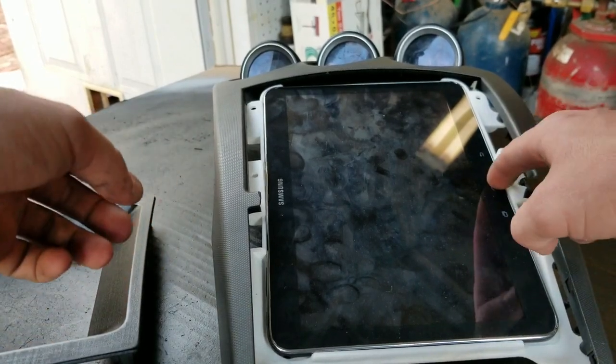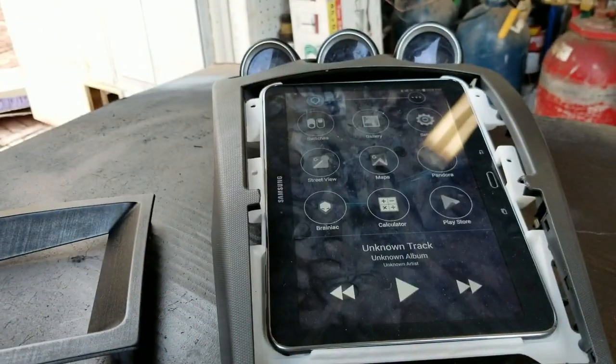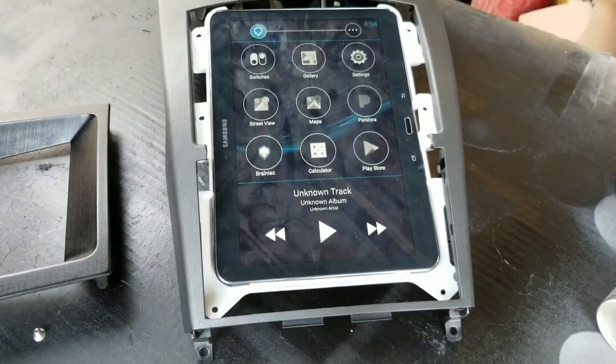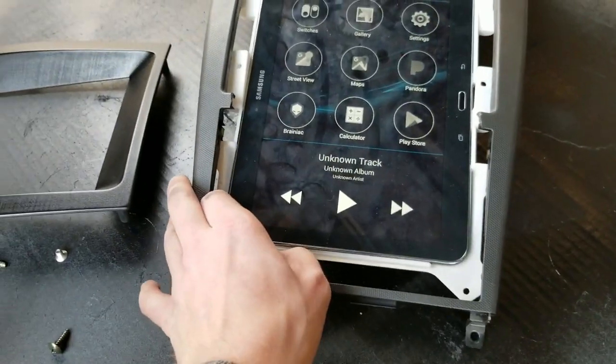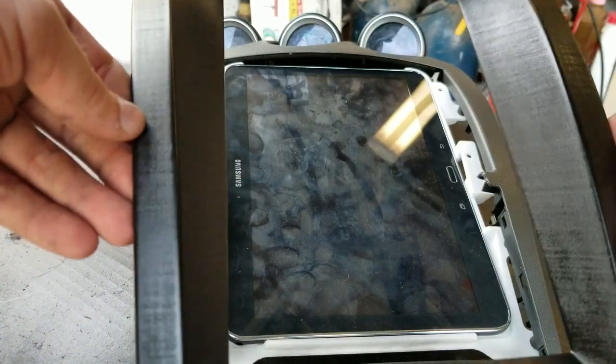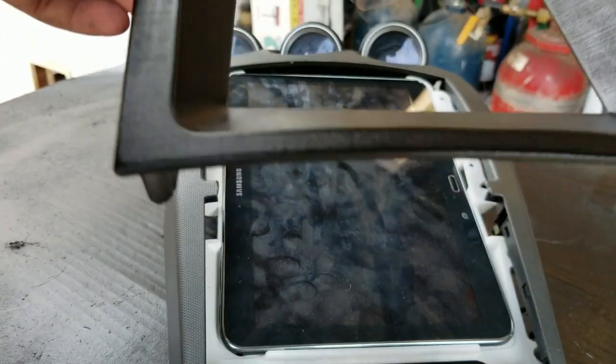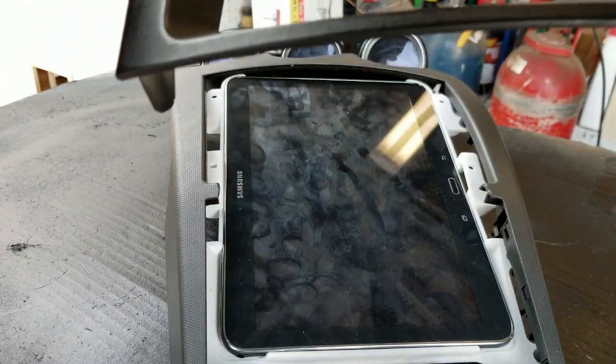If you want to make sure that everything's still working — no pinched points or anything like that. I wanted to hit it again just to get down some of the rough spots, and now it's really, really smooth and I like it.